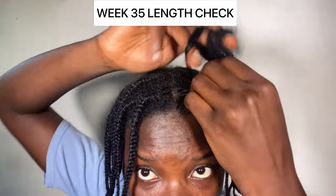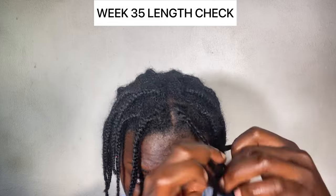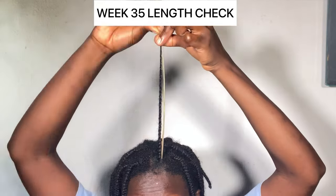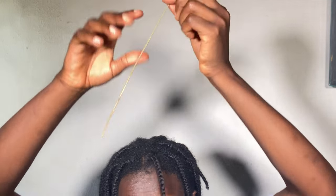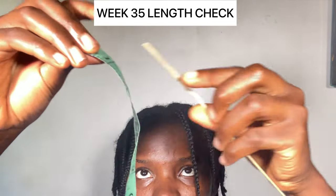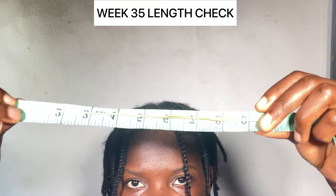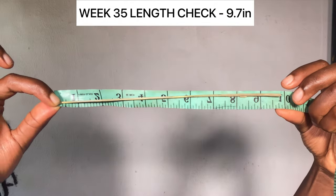You guys are not new to how I check my length, but if you are new to my YouTube channel: all you have to do is moisturize your hair and rebraid, so as to remove anything that can affect the result of your length check. I'm using the broomstick method — checking the length of your hair on the tape measure through the use of a broomstick.